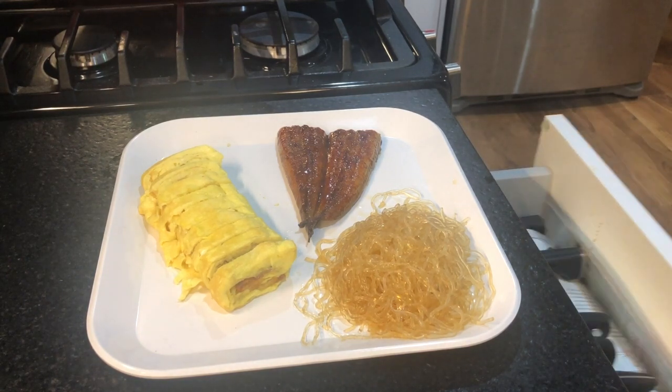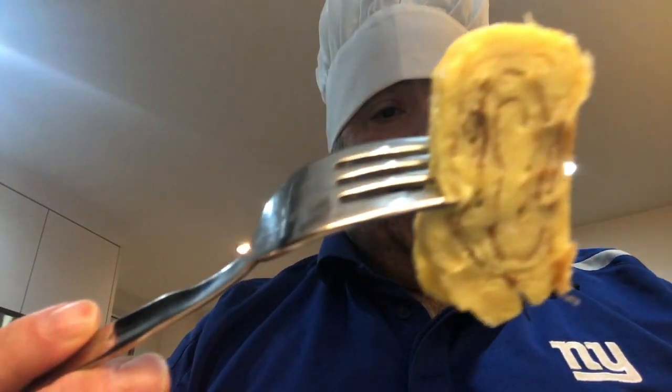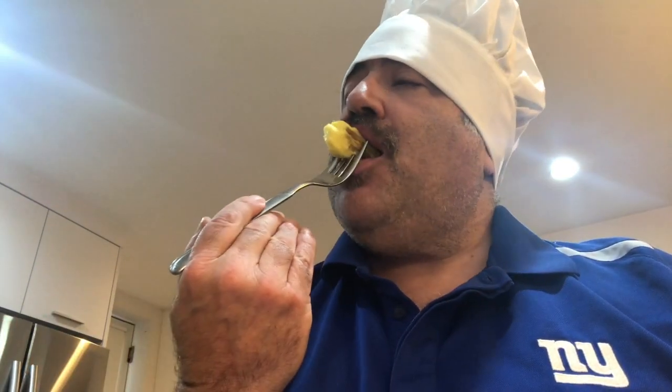Enjoy your breakfast! I'm going in for a bite of my Japanese omelette — it's delicious, of course. Enjoy your day!